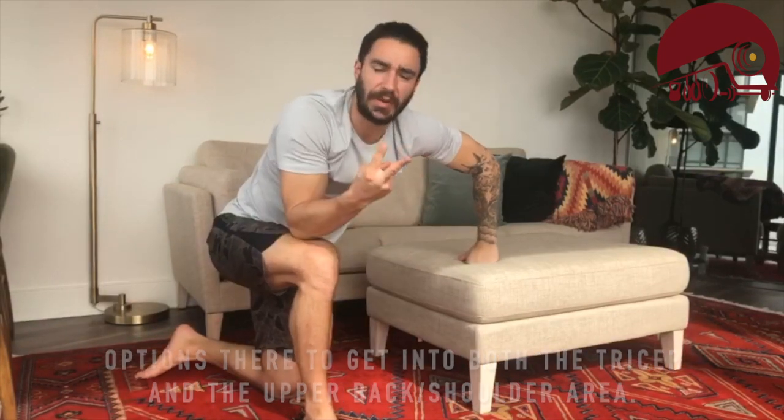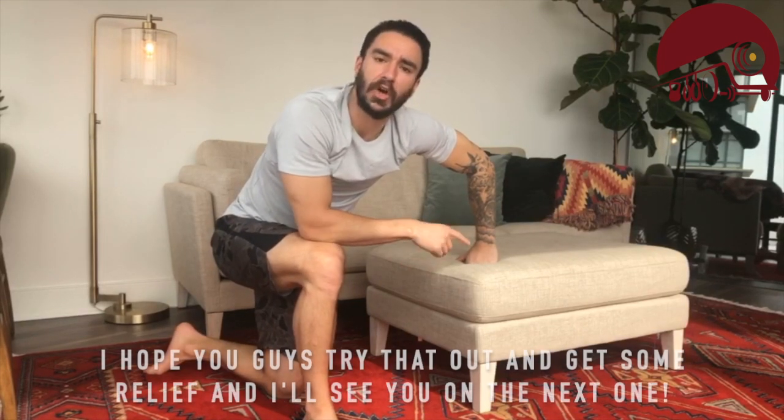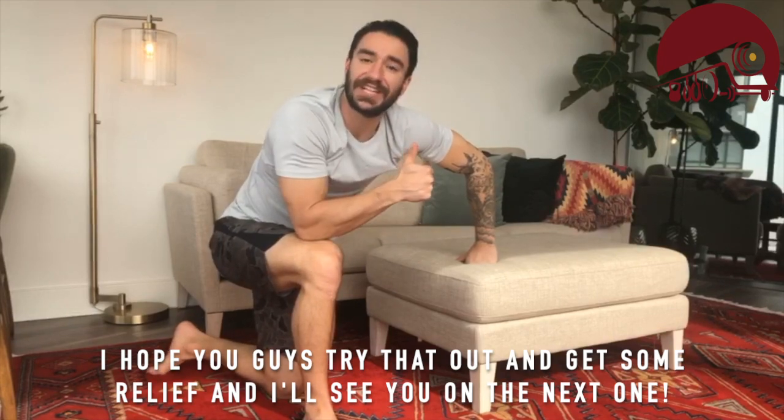So you've got two options there to get into both the tricep and the upper back shoulder area. I hope you guys try that out and get some relief. I'll see you guys on the next one.